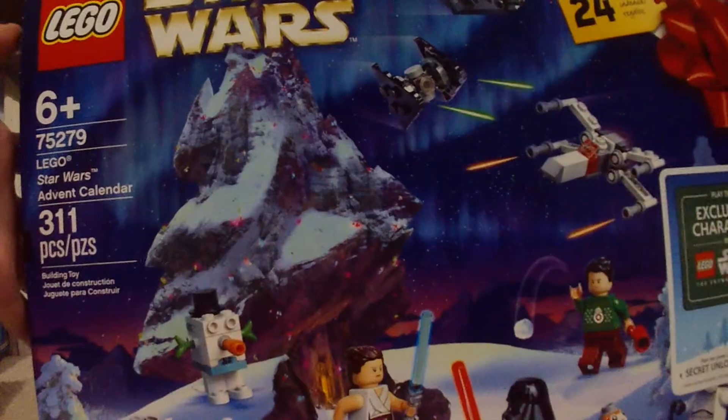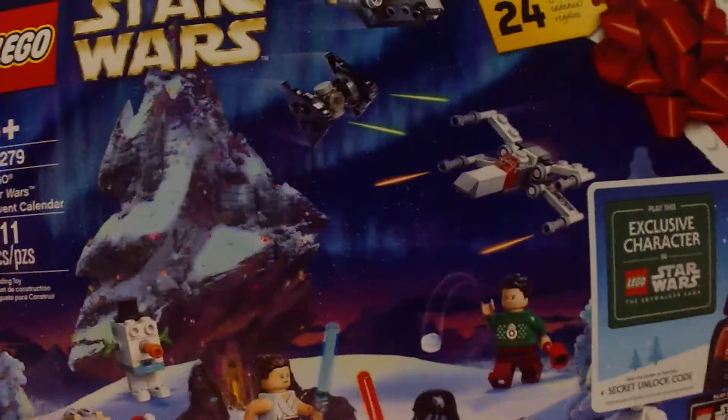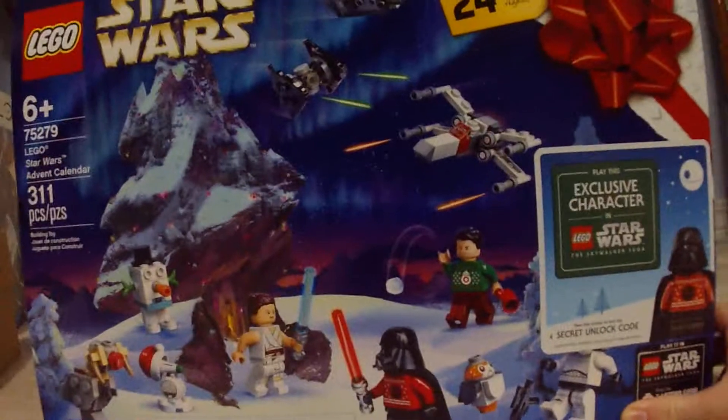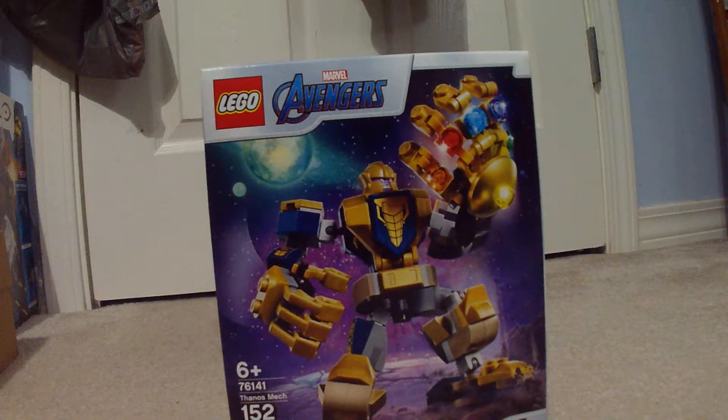I also got the advent calendar for this year — the Star Wars advent calendar. Need to do number 7. But this is what we're going to be doing today. I'm going to be building this. Pretty small, 152 pieces.